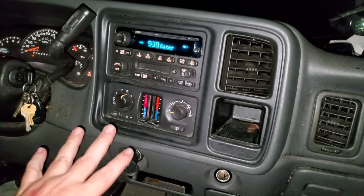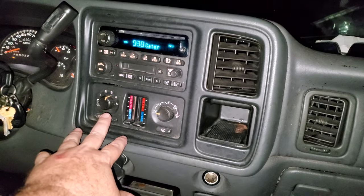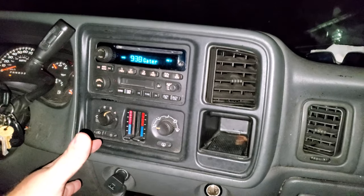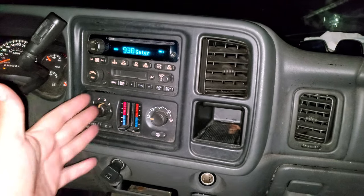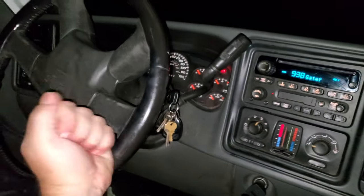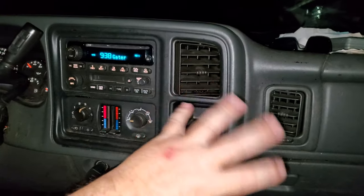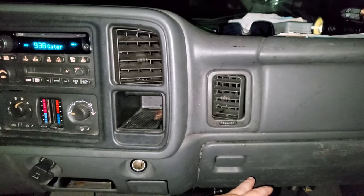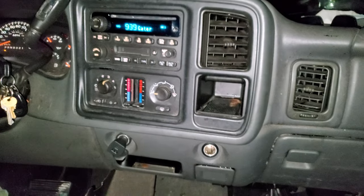This happens to almost every model where one or two or three of these speeds will go out and only like number three or number four or number two will work. Eventually that last remaining speed will finally go out too. A lot of times you can just lightly bang on the dash or steering wheel and it'll shake the dash and kick in the fan motor, which is really odd. But all it's doing is putting a little vibration on the speed controller, helping that little resistor connect, and it kicks right back on.